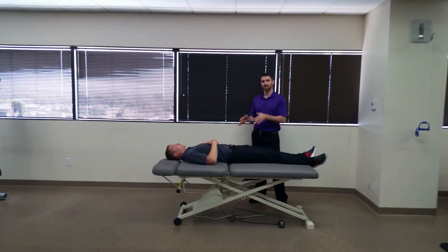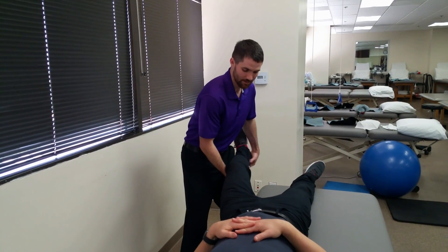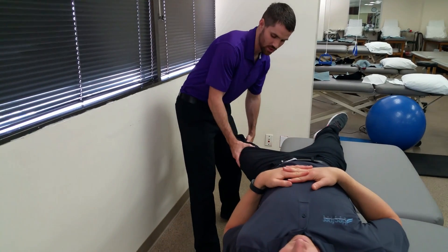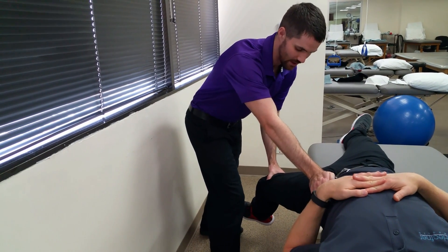You're going to have your patient in a supine position, shifted towards one side so that we can assess one lower extremity. We're going to bring his hip into abduction, extension, and external rotation, and provide an extension overpressure while stabilizing at the ASIS.